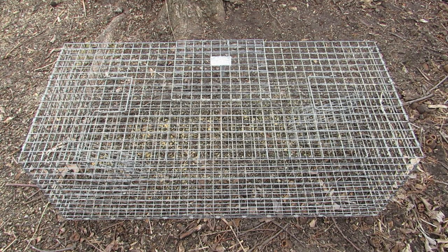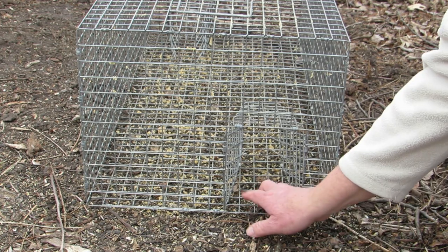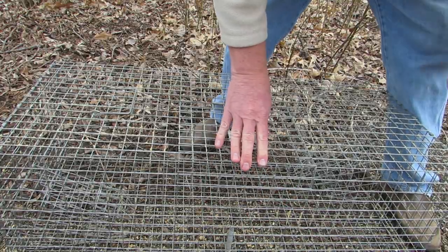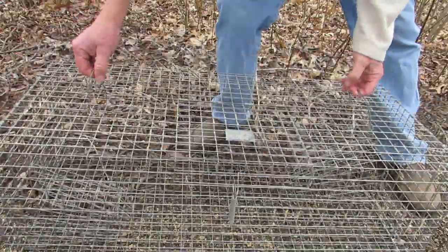Let's look at the characteristics of the Tomahawk starling trap. It's a relatively large trap with two funnel-like openings on each end that the birds enter to eat the bait. It also has an access door for removing trapped birds and two folding handles on top for lifting the trap.